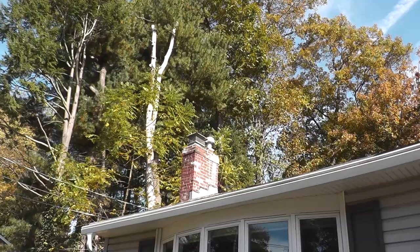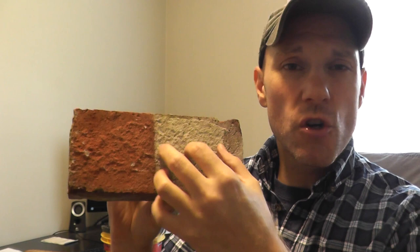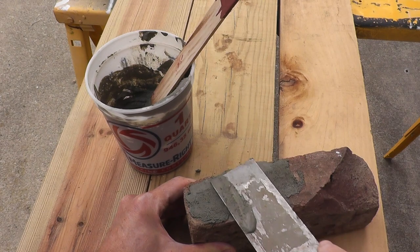Today I want to quickly share how I was able to transform this brick. This chimney is roughly 60-plus years old and had a lot of efflorescence — that white chalky material all over it. I did contact a lot of contractors, and we'll talk about that. But let me jump over to the footage and show you how I stained the brick and how you can repair brickwork all by yourself and save thousands of dollars.